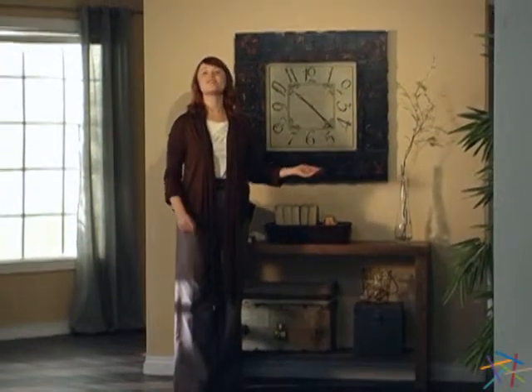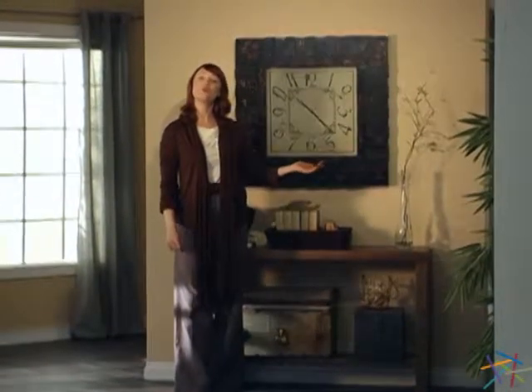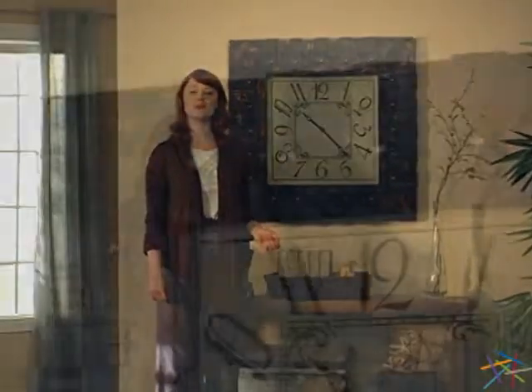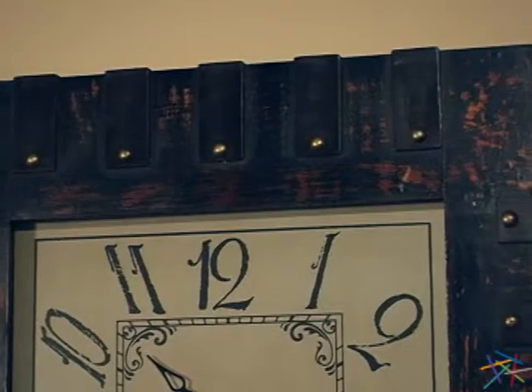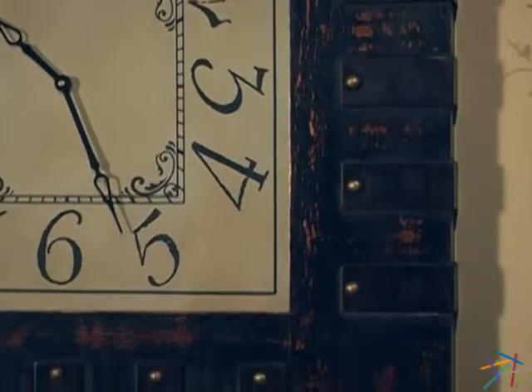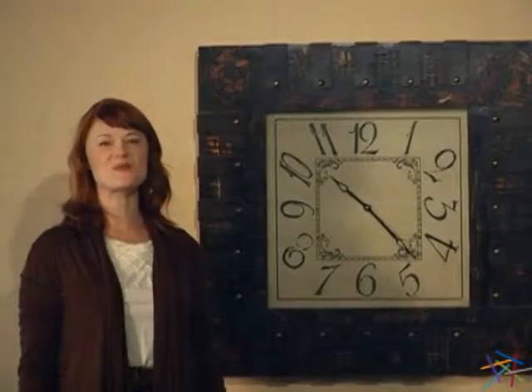Hi, I'm Kirsten and this is the Cooper Classics Shane Wall Clock. The large square frame is crafted from solid wood and features a distressed brown finish. On all four sides, a raised wooden bracket complete with copper studs accentuates this rustic design.